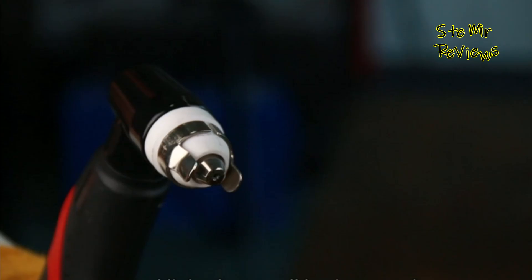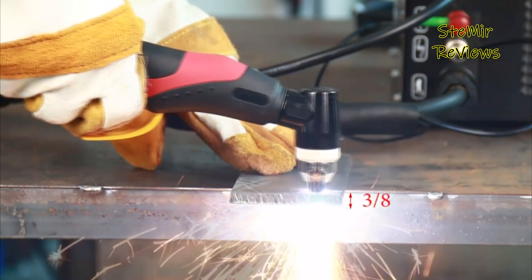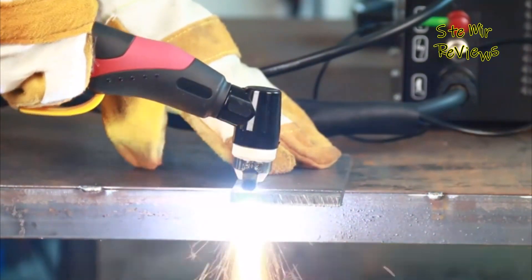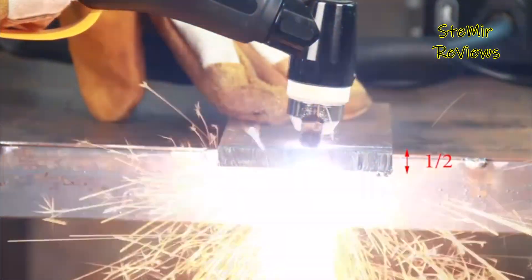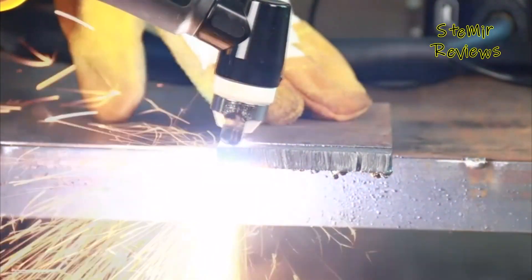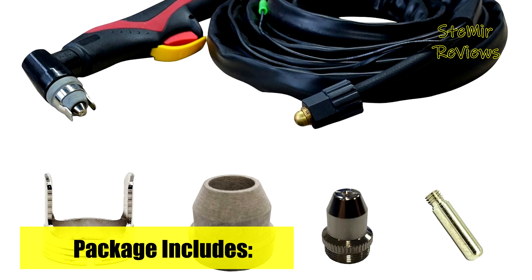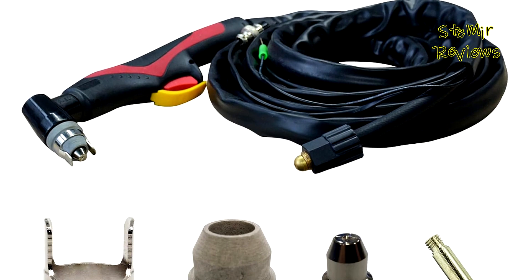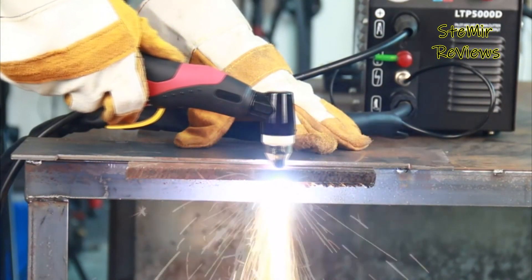Thanks to PilotArc technology, it can cut without direct contact between the tip and the metal, resulting in improved cutting quality and an extended consumable lifespan. Lotus represents the epitome of performance, precision, and efficiency in the realm of plasma cutters. We deeply appreciate your significant contributions in advancing plasma cutter technology. Your steadfast support and invaluable insights continue to inspire our innovation, playing a crucial role in our ongoing progress.